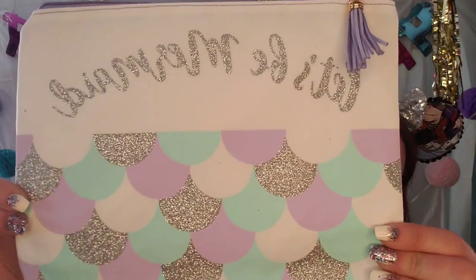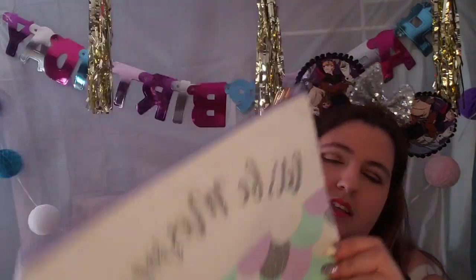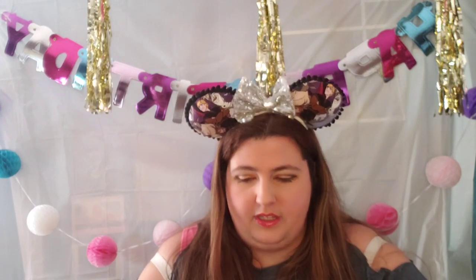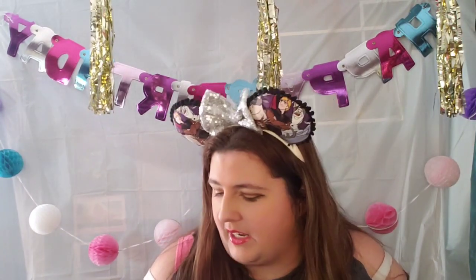So there's this pouch that says 'let's be mermaid.' Yes! Love that. Super cute. And the inside is actually kind of like lined. I really like this. That I'm going to have to hide from my niece.